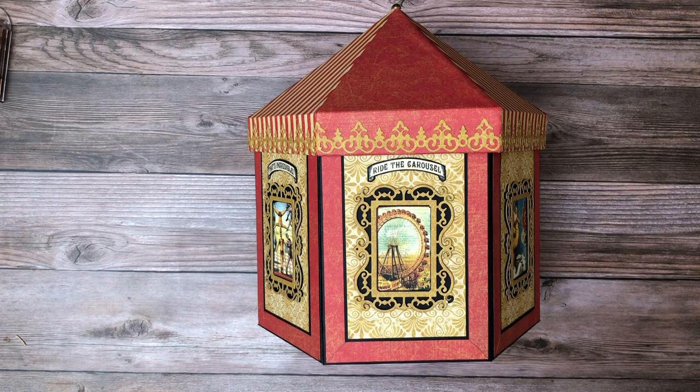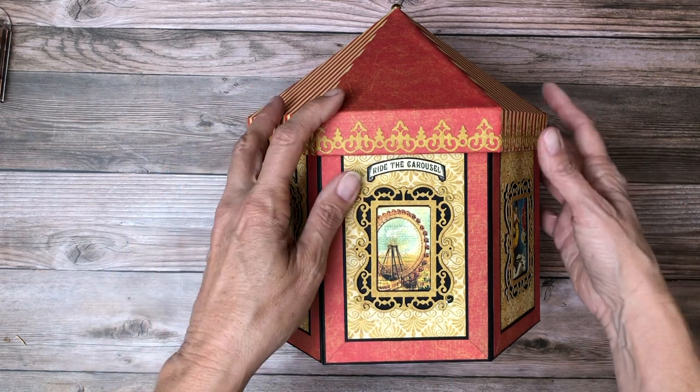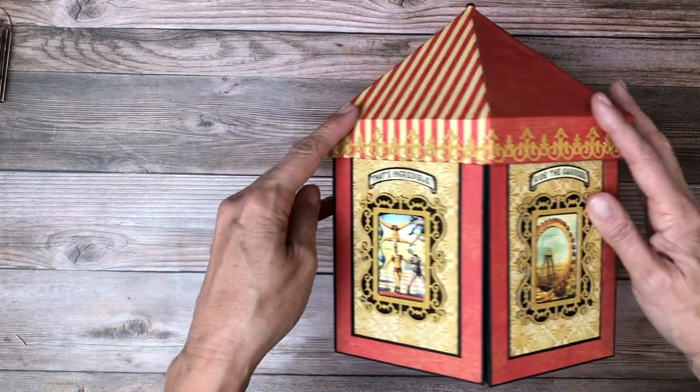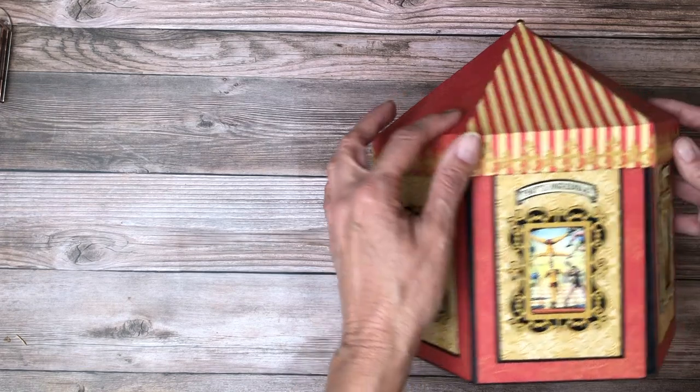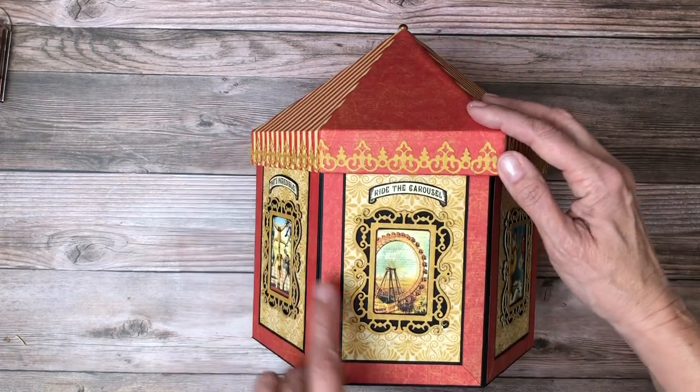The way the pages are structured, they're actually on pieces of chipboard, so we don't have a hinge in this project, which makes it a little interesting. It is a hexagon — it looks a little bit like a box when you're looking straight down at it, but it's a hexagon, and so these are all the sides.